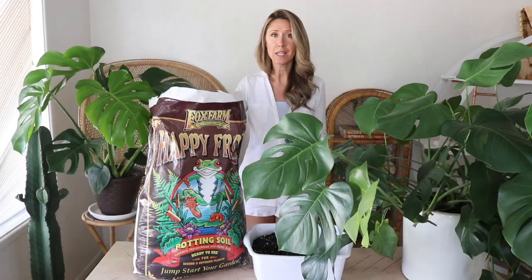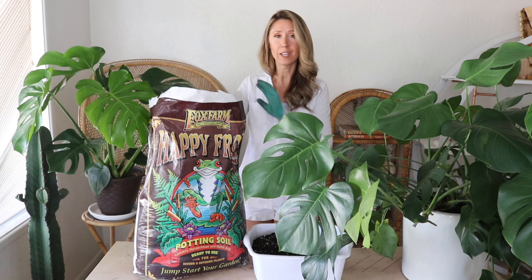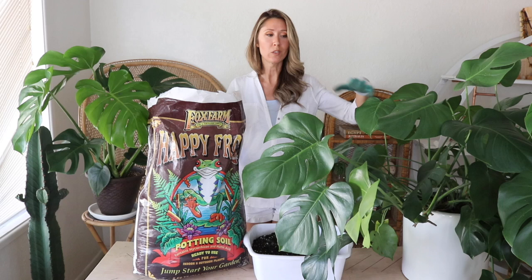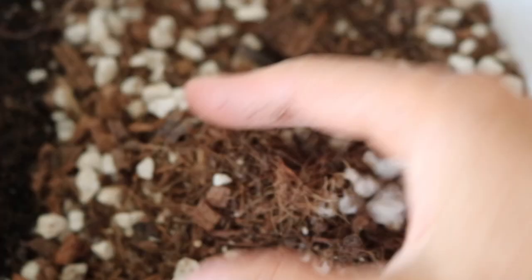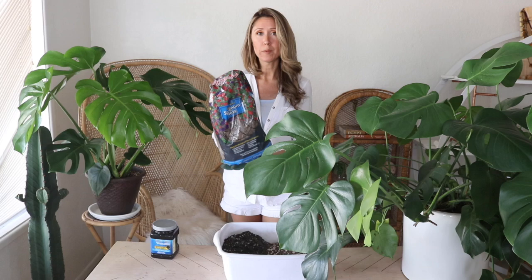A lot of tropicals including monsteras like a peat-based potting soil, which is why I'm using this one. I wouldn't use anything with peat for cactus or succulents, but for these tropical monsters it works well. That's our one part potting soil — the moisture-retentive part. In a separate bag I have a blend of three ingredients: coco chips, pumice, and a little coco peat. That's going to serve as the aerated part, and we're doing one part of this coco-based gritty mix to one part potting soil.